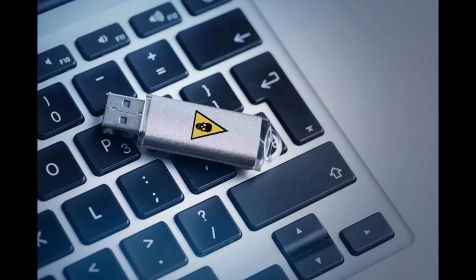Hi, welcome to today's security blog. Today we are discussing about USB security.